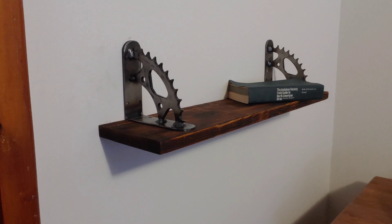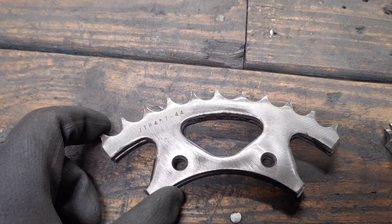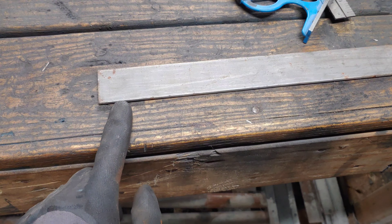If you're very particular, make sure you get a sprocket that's divisible by four. So now we're pretty much done with this. We're going to grab our steel that we're going to make the flats out of.